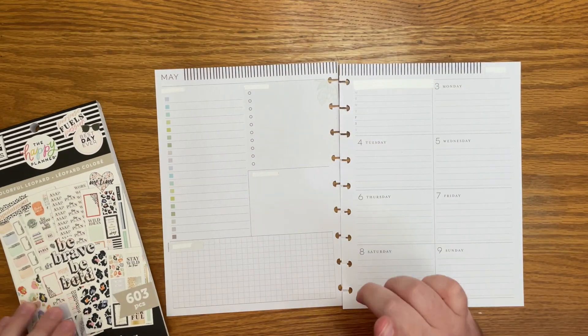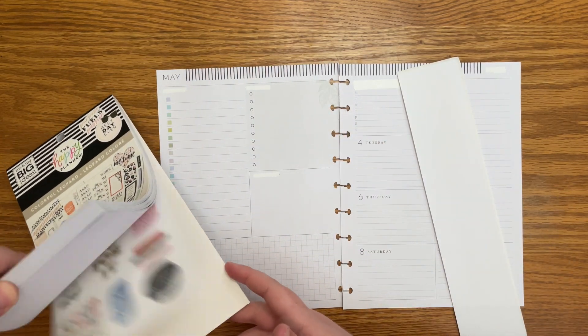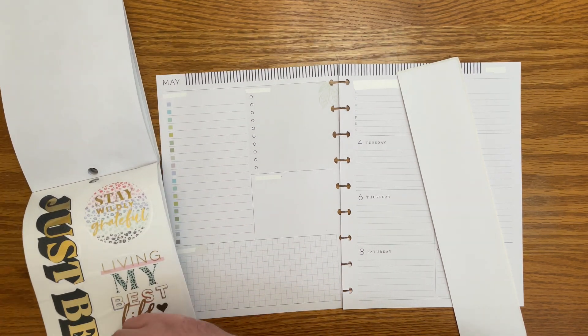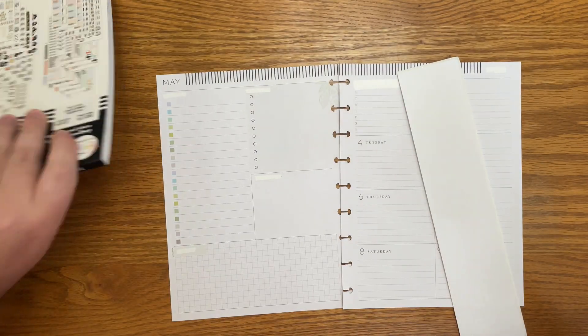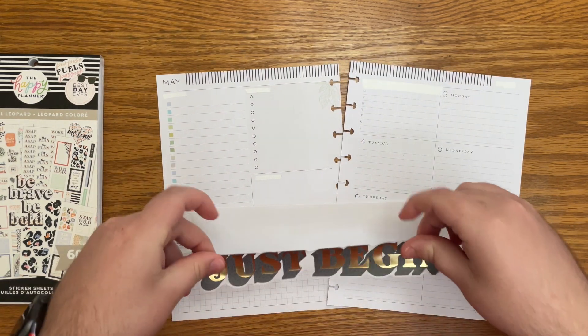So my first thing that I want to do — you know I hate these, that they're just colors — I want to use this quote to cover that up, but this is a clear quote, so you would be able to still see it through it. So I have a piece of sticker paper here that I am going to put this onto.